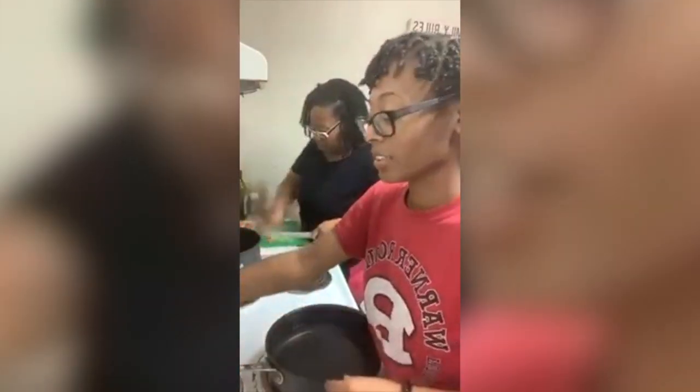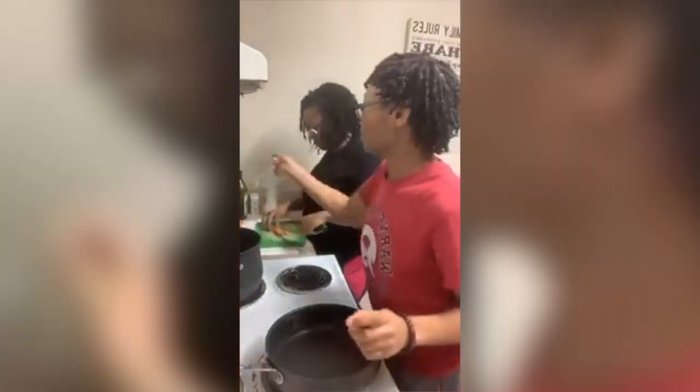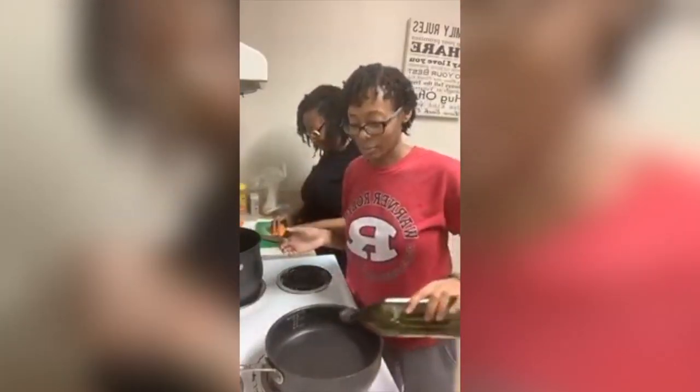Set the stove to medium heat and put a little bit of olive oil — no certain measurements. Y'all should know how to put oil in a pan. That's probably about two tablespoons.